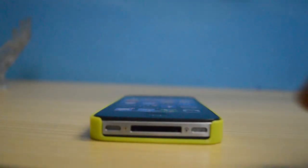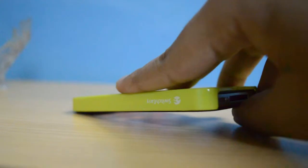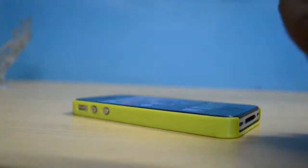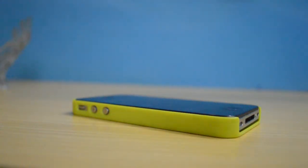The case overall is pretty good — it's thin, slim, and just great. However, the only negative is that it does not have a lay-on-table design, so you should not place your phone screen-first on a tabletop as it will scratch your screen.